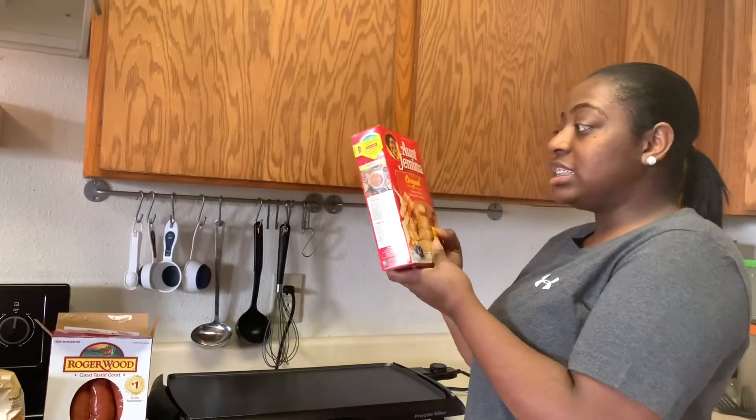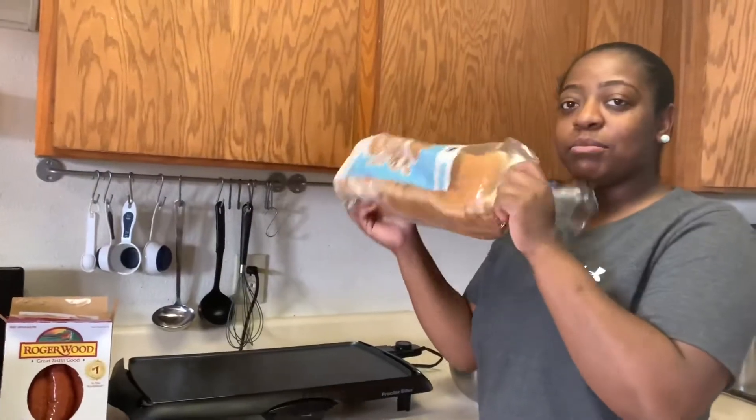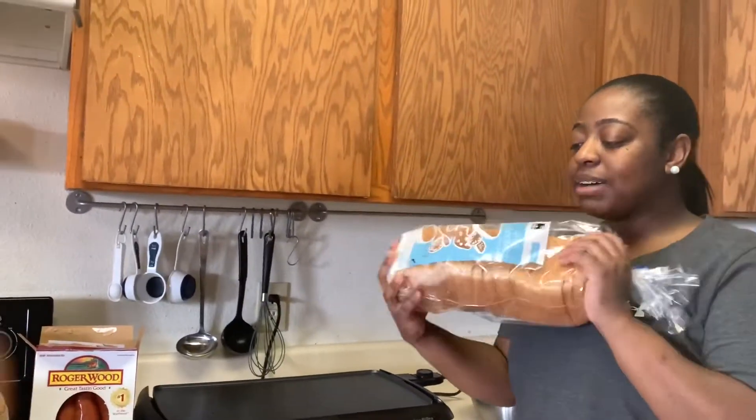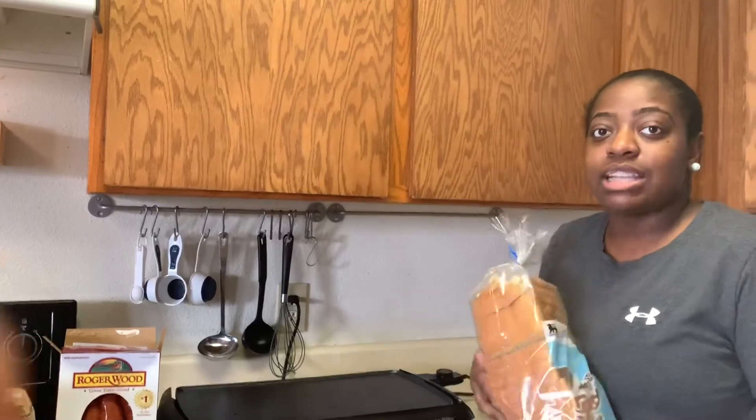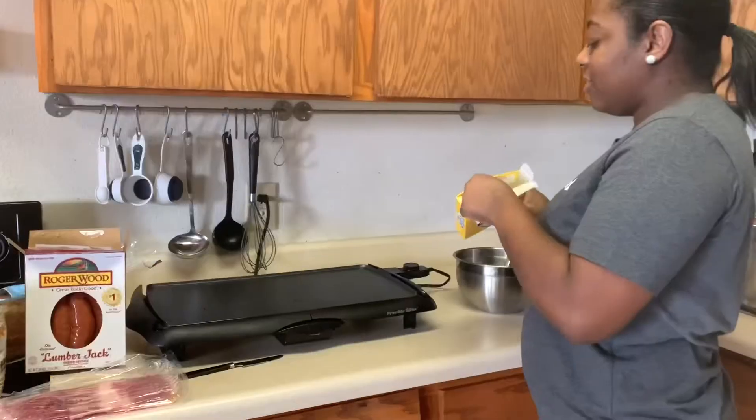I have these Aunt Jemima pancakes. We have the bread — I just brought the basic whole grain bread because this is probably the only time I'm going to be using it. It's probably going to go bad and be moldy anyway. The eggs are over there. So I decided to cook breakfast because I ran out of video ideas. Don't think this is an everyday thing for me, because it's not.